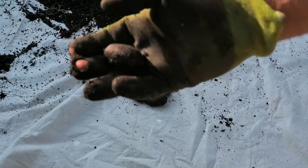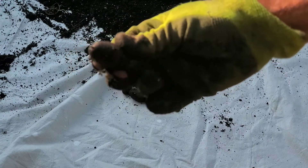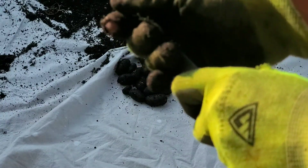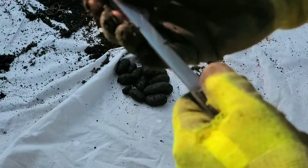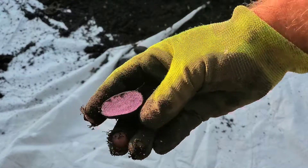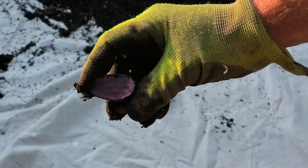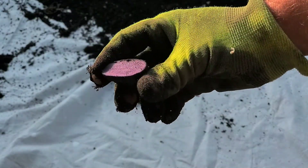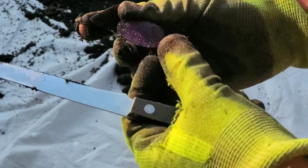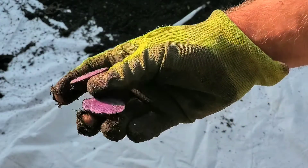We'll cut open one of these little purple potatoes just to see what it looks like inside. Look at that — a nice beautiful purple, meaty potato on the inside. Hopefully you can see that in the video — a nice colorful purple potato.